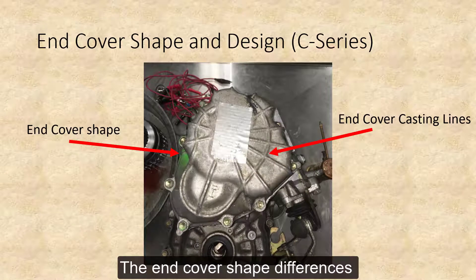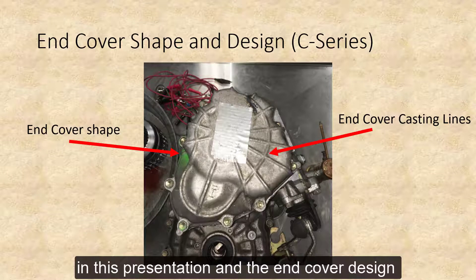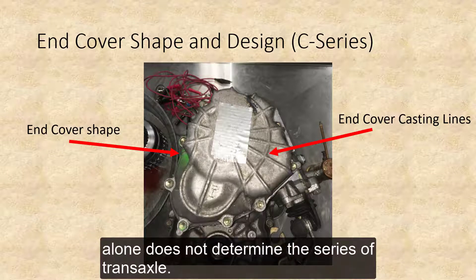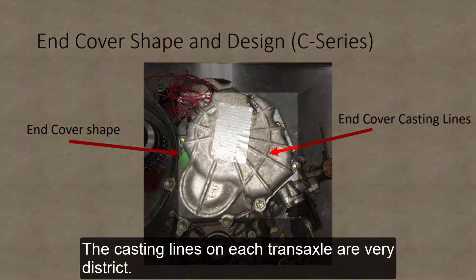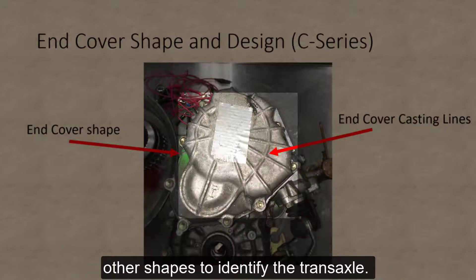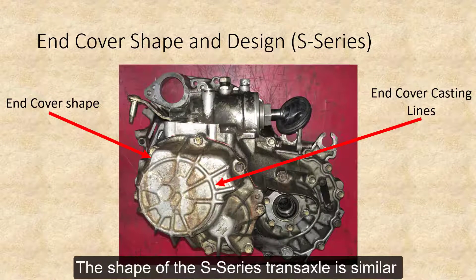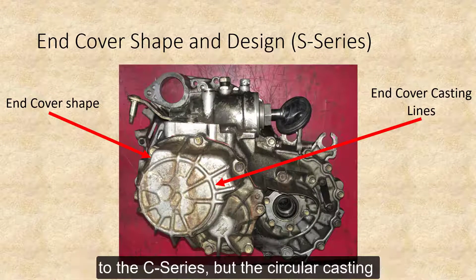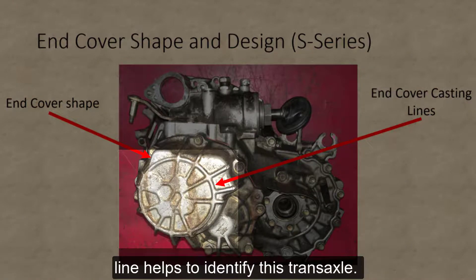The end cover shape differences are subtle between the three transaxles in this presentation, and the end cover design alone does not determine the series of the transaxle. The casting lines on each transaxle are very distinct. Combine that information with the shifter and other shapes to identify the transaxle. The shape of the S-Series transaxle is similar to the C-Series, but the circular casting lines help to identify it.